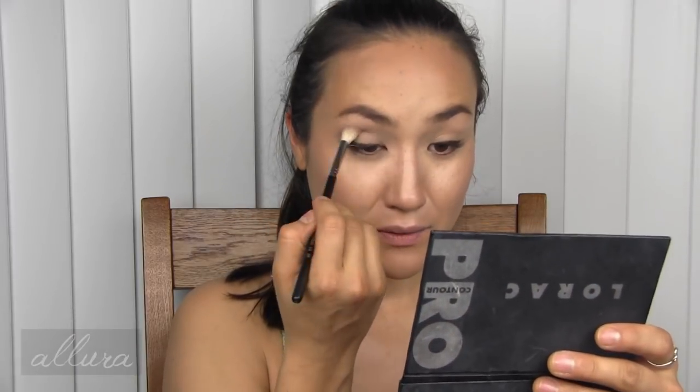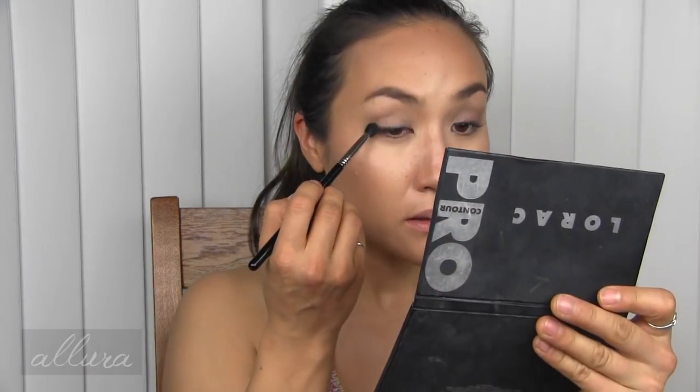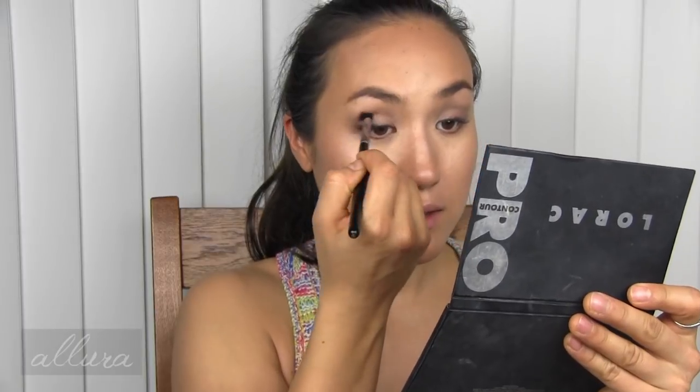Switching to a different brush — definitely more pigmented now, confirming the Essence brush is the problem. All over the mobile lid I'm going in with the highlighting shade from the Moon palette. I can't imagine using this as a face highlight — the shimmer is chunky — but it's kind of pretty on the lids if you don't mind light color. Going back in with the dusty purple shade over the mobile lid, then with a smaller crease brush using the deeper shade to deepen the crease and outer V. Not my favorite eye look but we'll see how it pulls together.